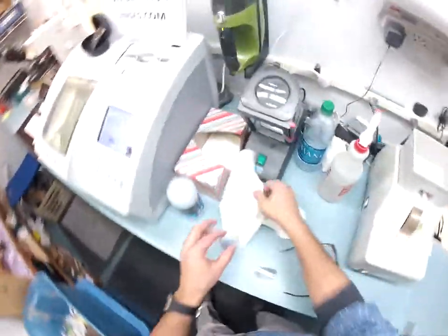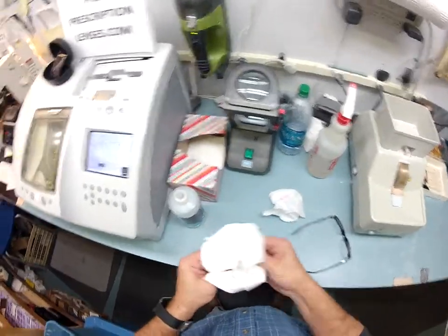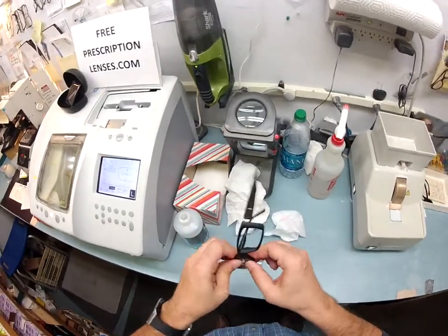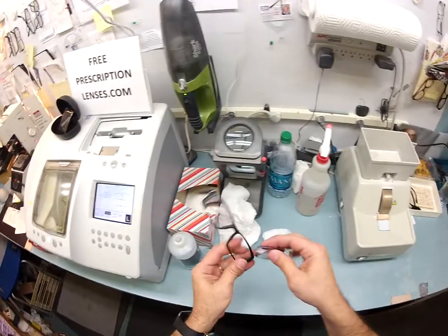I'm back off again now. If this is too light I can darken it; if it's too dark I can lighten it. Nothing is set in stone when it comes to tint — that's the nice thing about it.